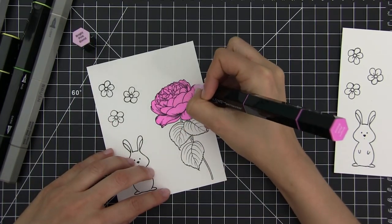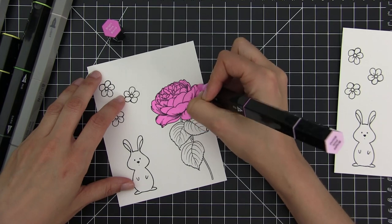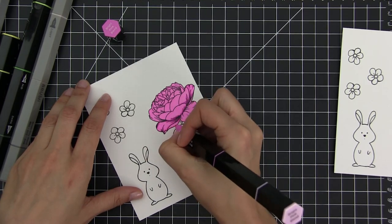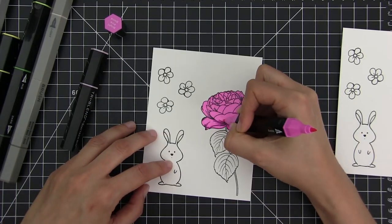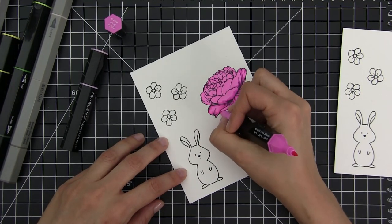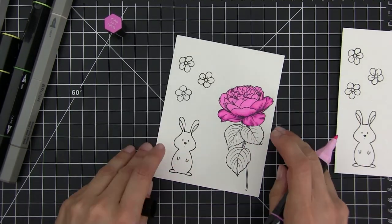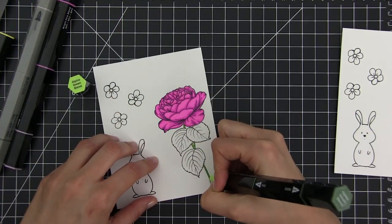I'm more interested that you see how the Spectrum Noir performs, because we all know that Copic markers perform very well. I also wanted to say that as long as you're using a quality alcohol marker, even if it's not the best, you can do great things with it. Just because you have the most expensive alcohol markers on the market doesn't automatically make your coloring better. In my opinion, technique and practicing are more important than having the most expensive supplies — and this applies to everything: alcohol markers, watercolor, inks, anything.